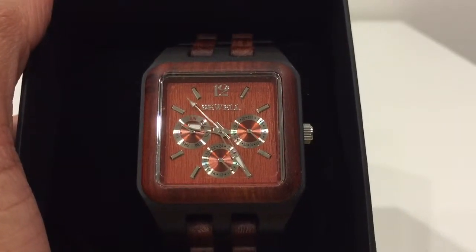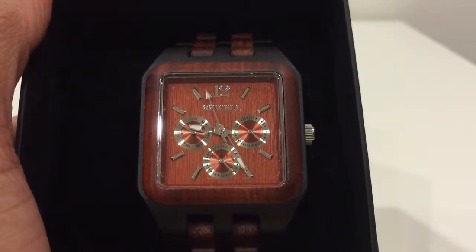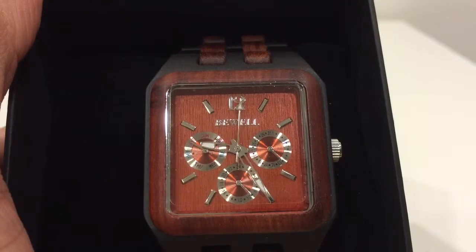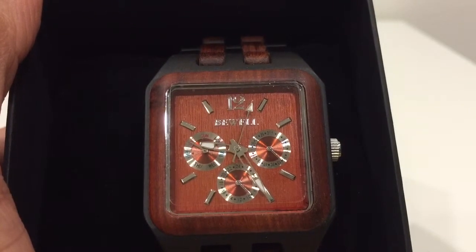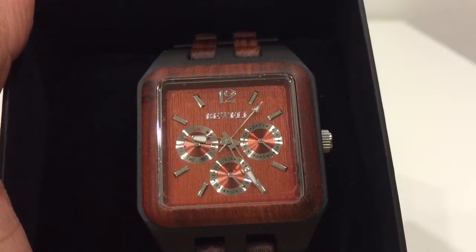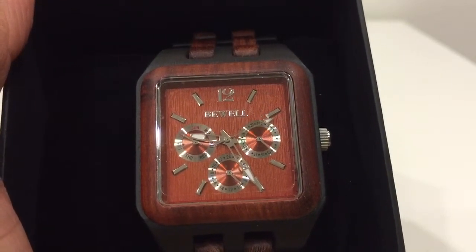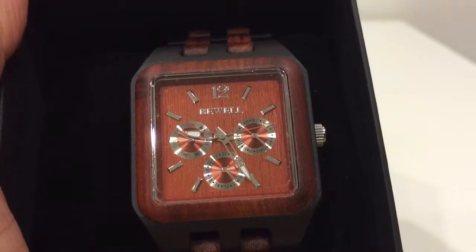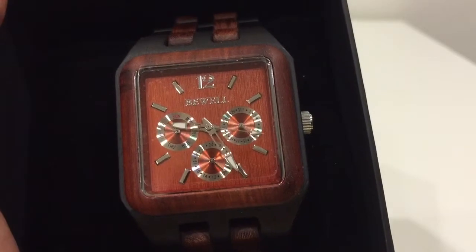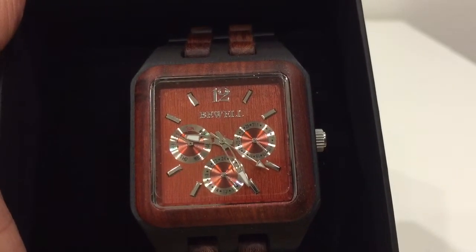Hi guys, this is Topwell's six hands watch and it's stunning. As you can see, the dial is very nice — it has a red dial and the time markers are placed well. With six hands and three sub-dials, the first sub-dial is for the day, weekdays I mean.